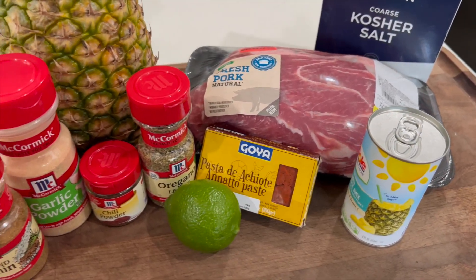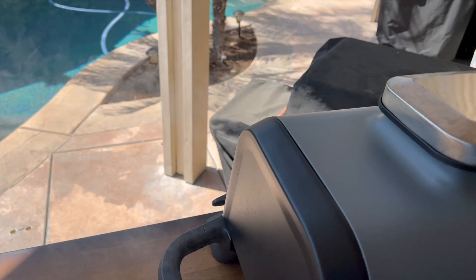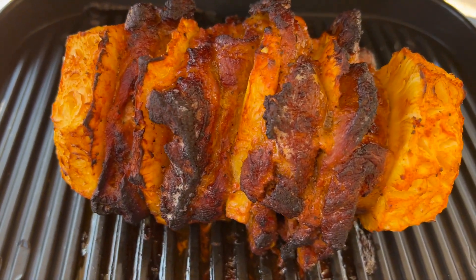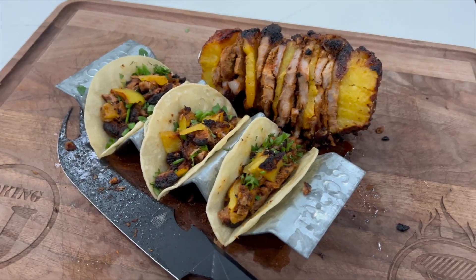We're going to do some authentic-ish pork al pastor on our Ninja Woodfire Grill and give it that good woodfire flavor. What's up everybody, welcome to Cooking with CJ. I'm CJ, welcome to my backyard. So glad you're here. We got a good one for you today — we're outside. Let's throw some smoke in there.